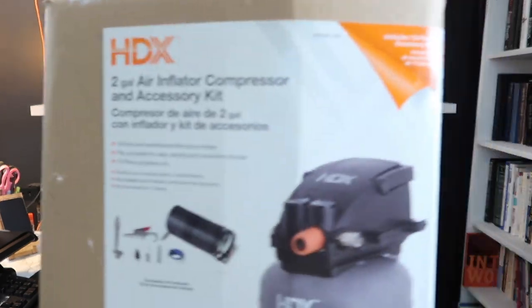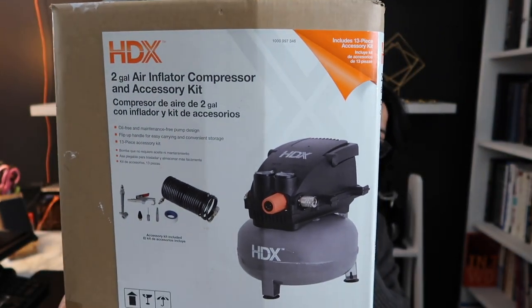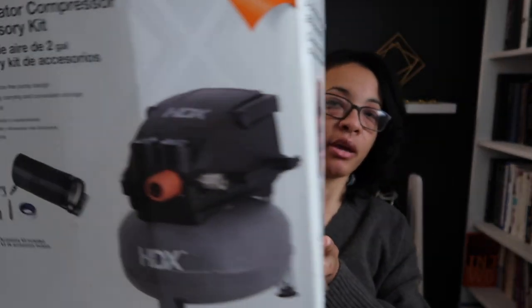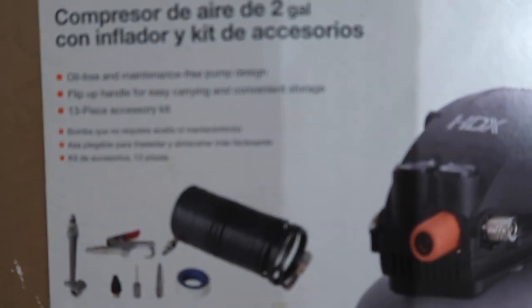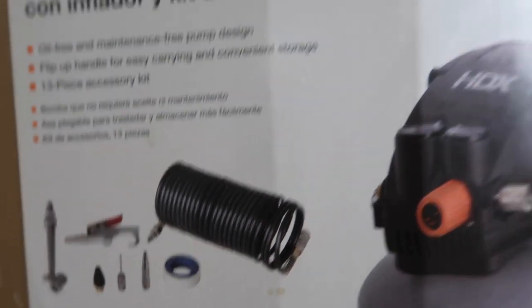I keep the air compressor in its original box — this is what it looks like. In the video you didn't hear the sound, but this thing is crazy loud when it's filling back up with air. And there are all the items it comes with.